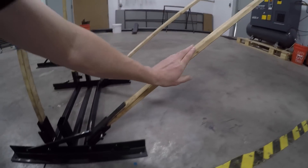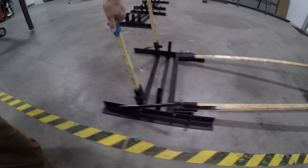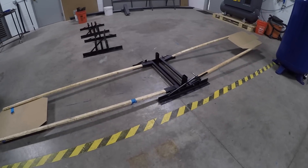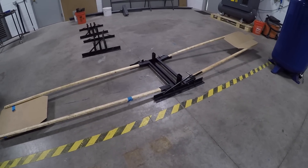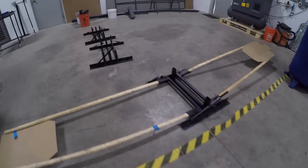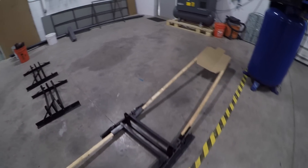We built this in Fusion 360, and what I thought was really cool is we didn't get it perfectly right the first time, but all we had to do was play with some hole locations and play with the gas springs, and we got it. Pretty cool, right?